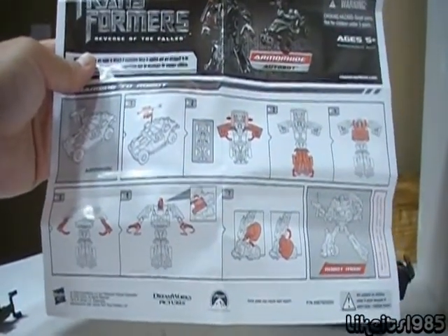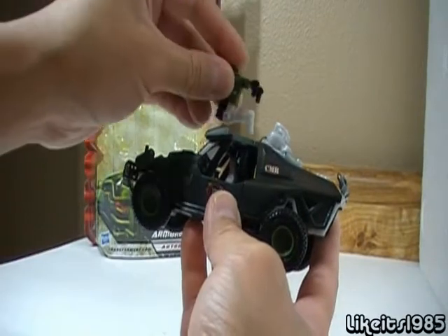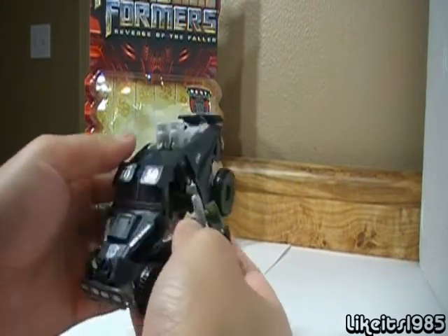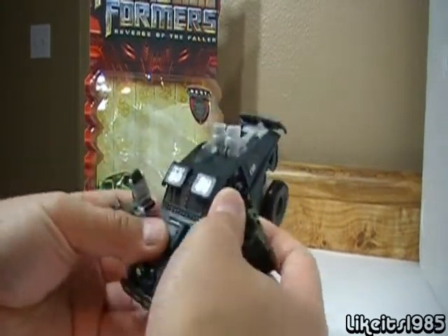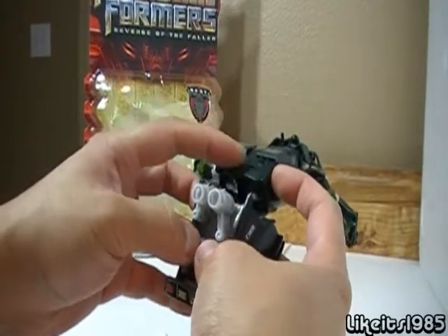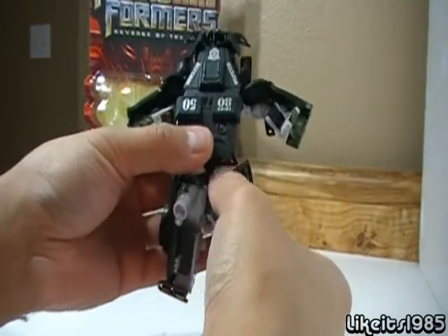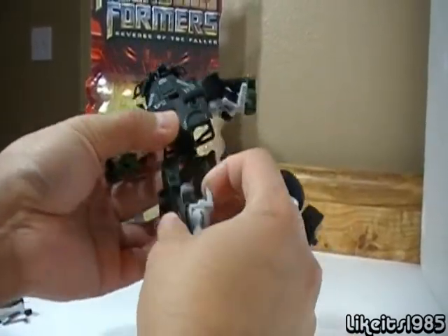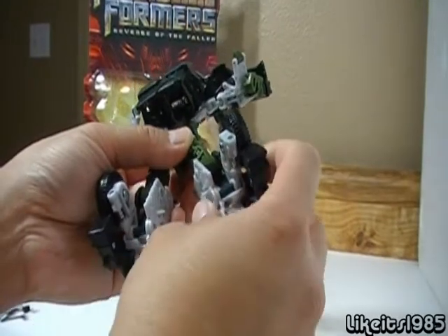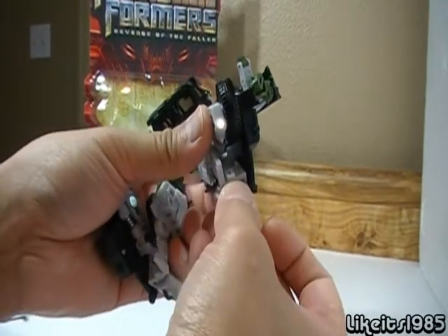Which is nice for reviewers like me. To begin the transformation, the first thing they do is tell you to remove the weapon. Next, you need to pull out the doors, which as you can see will become the arms. Once you've got the doors out, you can work on the legs. These get separated from the main body of the car, then you pull the legs apart, and they're simply folded on top of each other. For the wheel assembly, it's on a slider, so you want to slide it this way — it will automatically drop down.